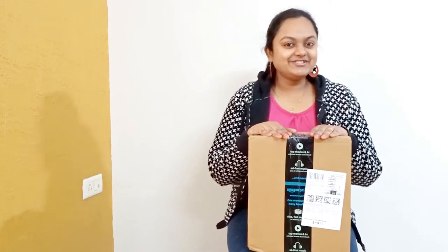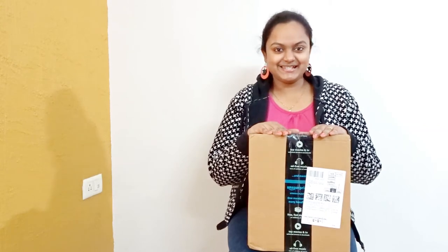Hey guys! Welcome back to my channel. Here I am with another Amazon purchase review with you.